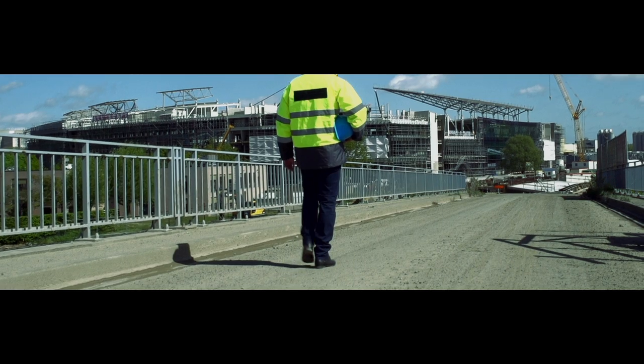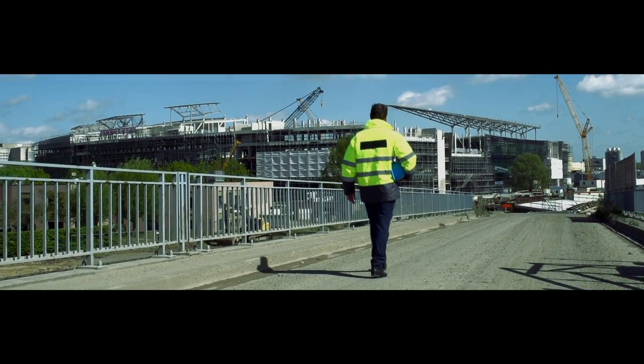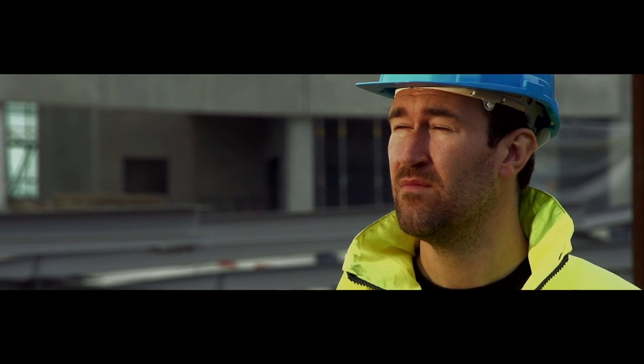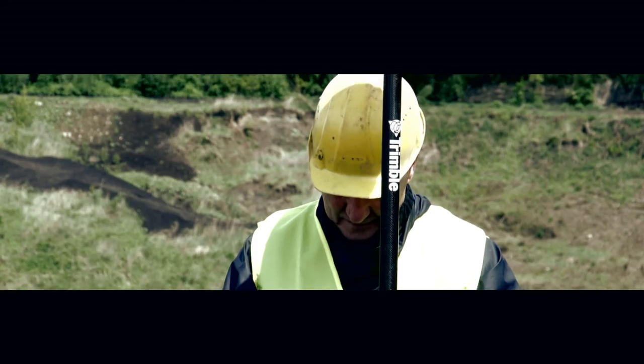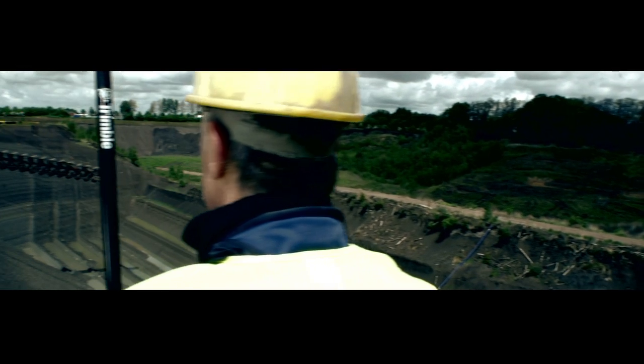Paul, with 16 years of experience as a project manager for a general contractor, is responsible for the daily planning and execution at the job site. George, as a quarry surveyor with 23 years of experience, is continually faced with the requirement to undertake regular and ongoing measurement and monitoring of wall faces, pit, and stockpile volumes.